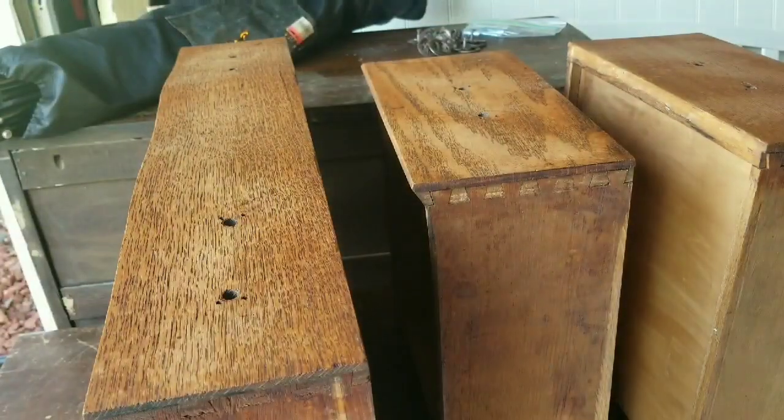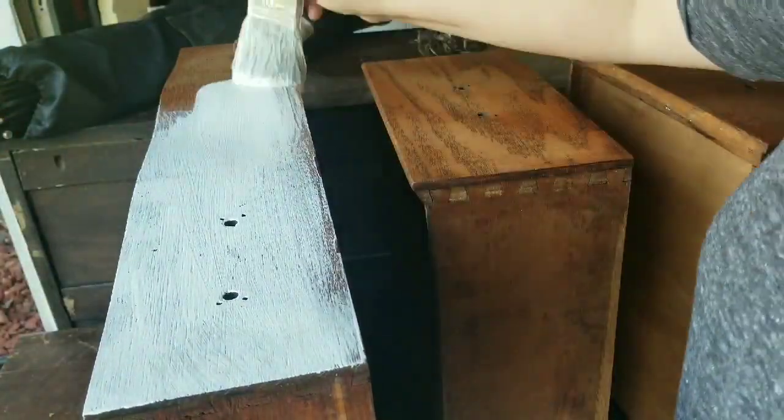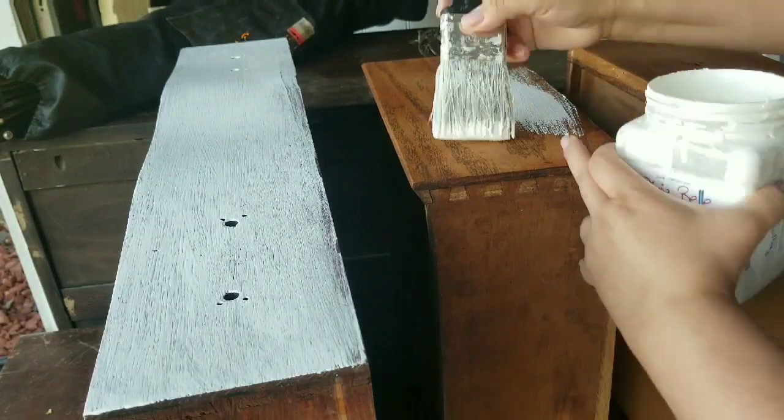Here I am starting to prime with a stain blocking primer. You do not necessarily have to prime when you are using chalk paint, but I have learned that it just kind of helps. So a quick first coat with the primer usually helps.